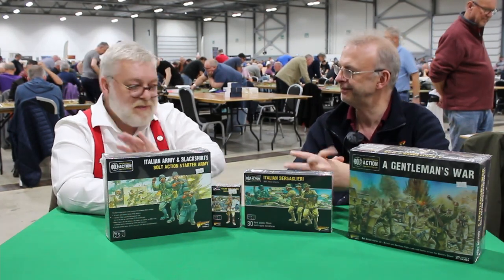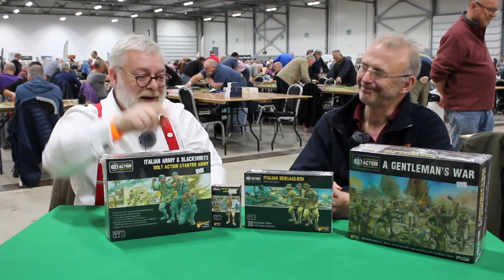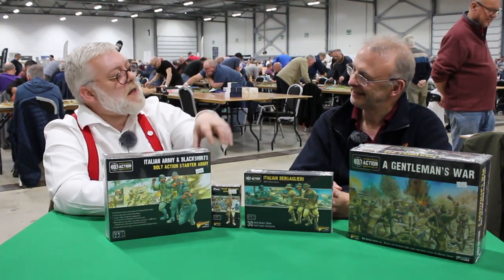That's Bolt Action and this stuff is out now — I've been selling these at the show. You can order these from ModellingForAdvantage.co.uk, by the way, if you're in the UK.